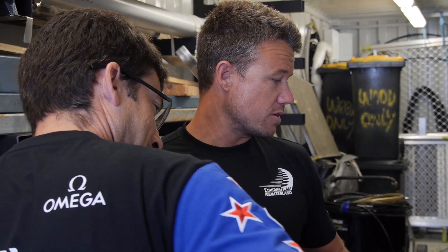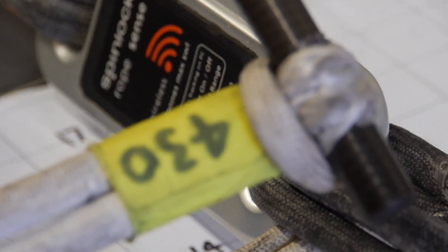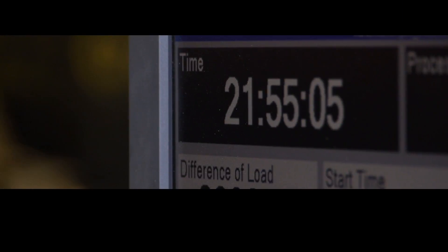Today we're going to test a part — we've got it strain gauged and we'll load it up until it breaks, then analyse the results and see if it's what we expect and learn a little bit more about the part that we're looking at.